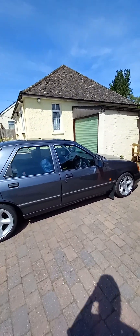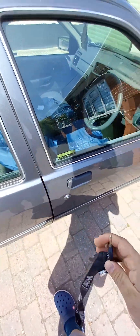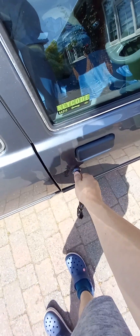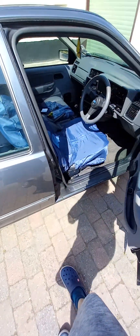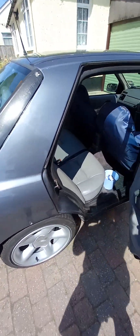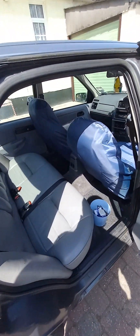Obviously the difference with the 2000E — let me open her up — it comes with two keys, full history as well, obviously full original history up until I've got it, which I have all the receipts for. Central locking works. I'll let it air out because it's been sat in her all day. I haven't moved it this morning, so we'll get her started up for you in a moment.